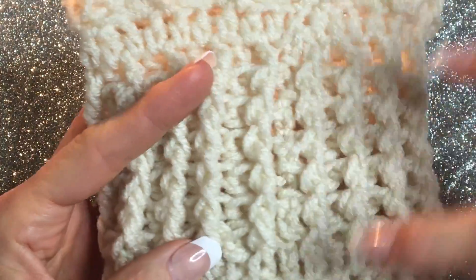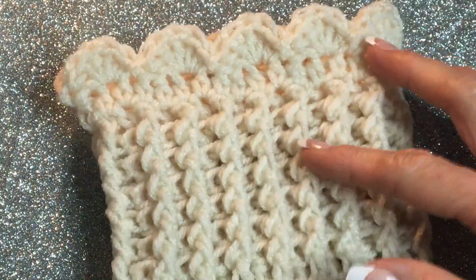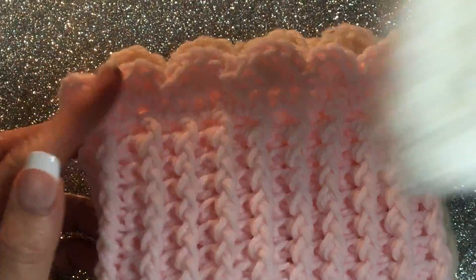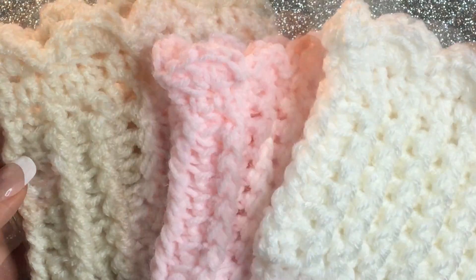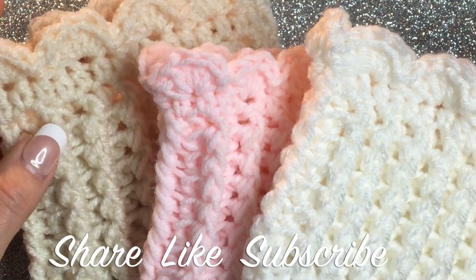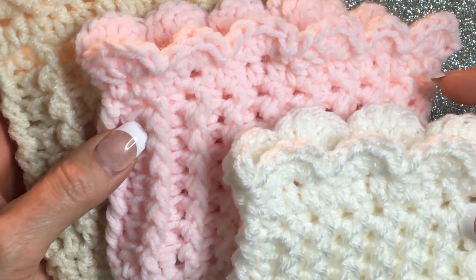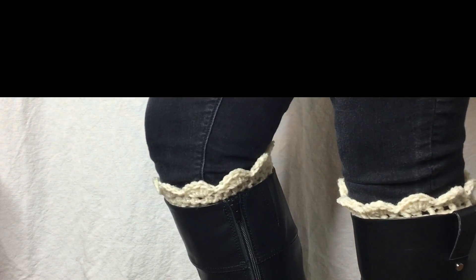When it's all done and all the ends are weaved in, you can't even tell. Happy crocheting — make them in your favorite colors, you're going to be so excited. You can give them as gifts, they're so adorable! Thanks for joining me, I hope you have a wonderful day. Don't forget to share, like, and subscribe to my channel. God bless you guys, bye!